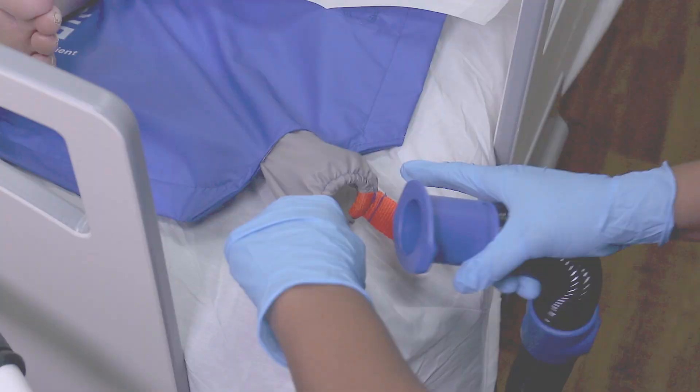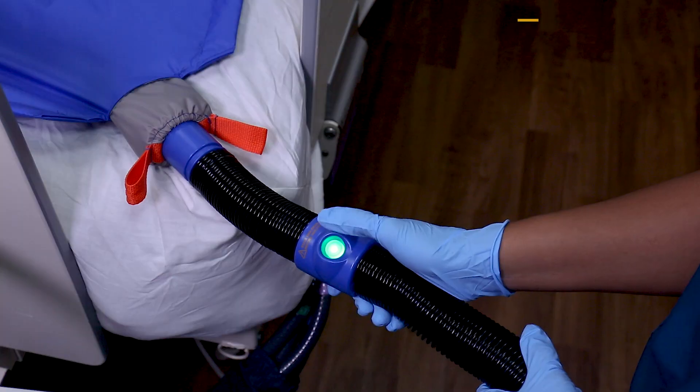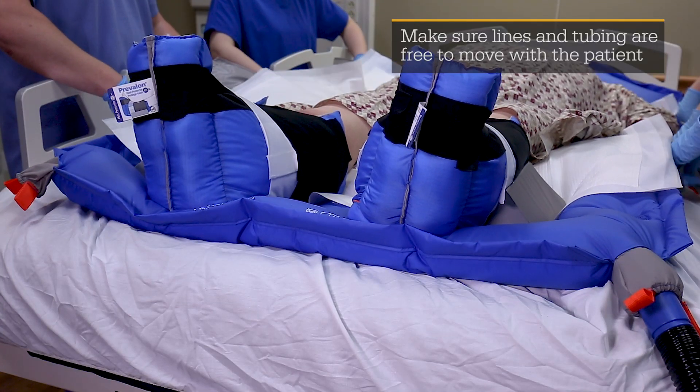With the power off, insert the nozzle into the Quick Connect valve and make sure it is secure. Press the power button and allow the glide sheet to fully inflate.